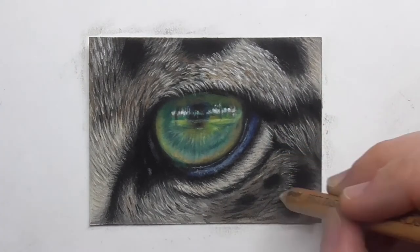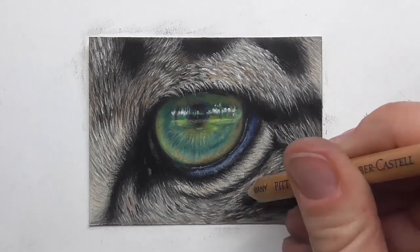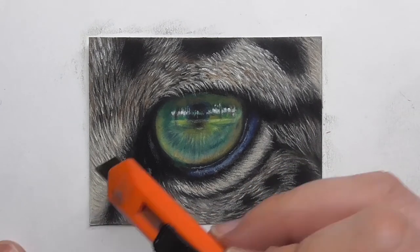For drawing realistic fur it is really important to draw lots of layers and build up the fur in layers.